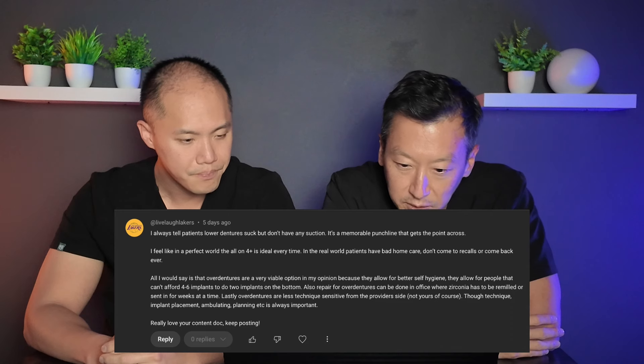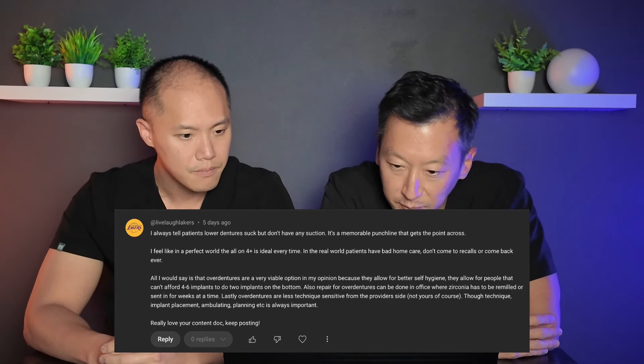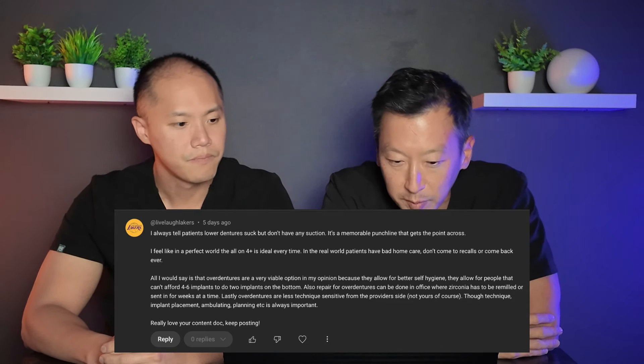You can put all the denture adhesive you want on it, but there's not much of a ridge of bone there for it to sit on — lower dentures really do suck. In a perfect world, all-on-four is ideal every time. But in the real world, patients have bad home care, don't come to recalls, or never come back.